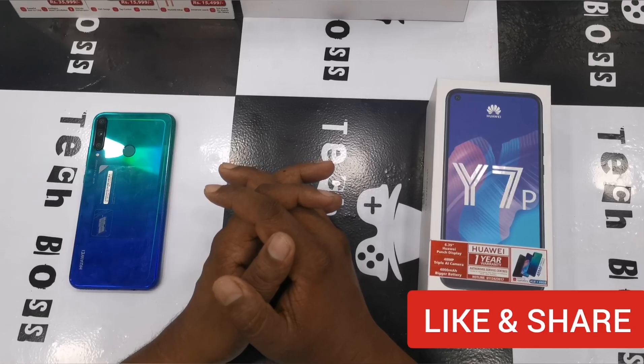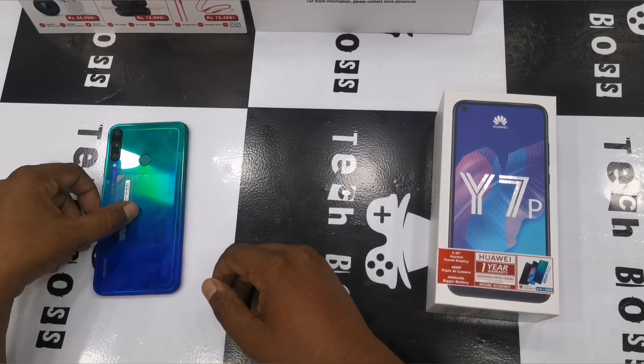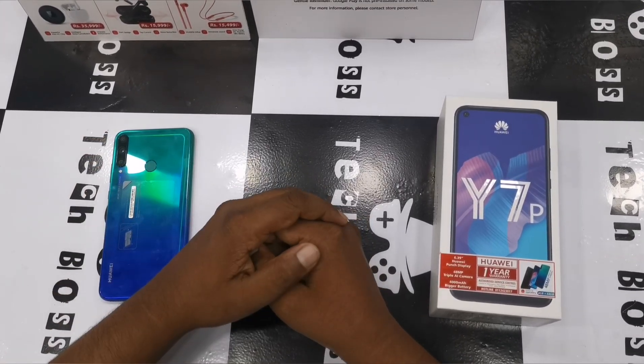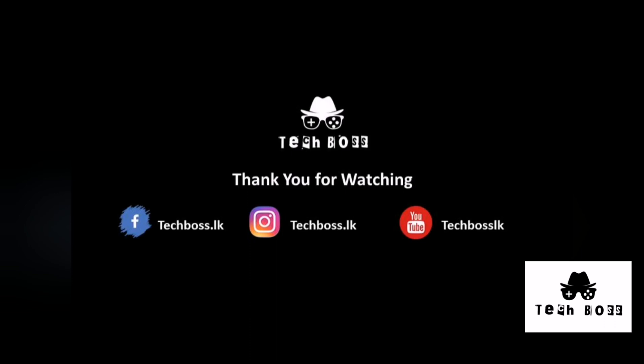Hope you guys enjoyed and found this helpful for those who want to know about the Huawei Y7P. If you liked the video, give a thumbs up, leave a comment, and share the video. Please subscribe to our channel — we look forward to bringing you many interesting tech reviews. See you in the next video, have a great day!